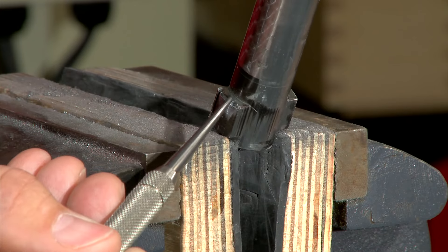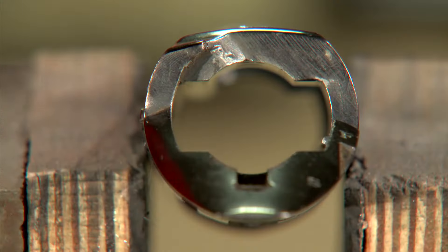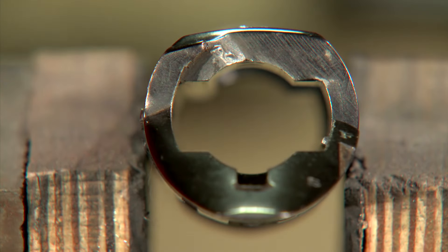On the bolt I'm truing up the lug surfaces and the bolt face. I'm using the round portion in the bolt raceway as a reference point.